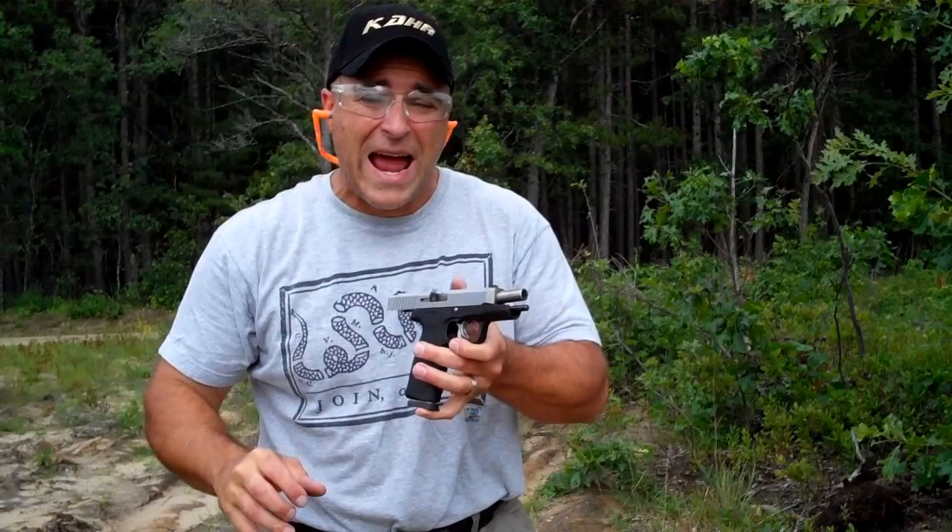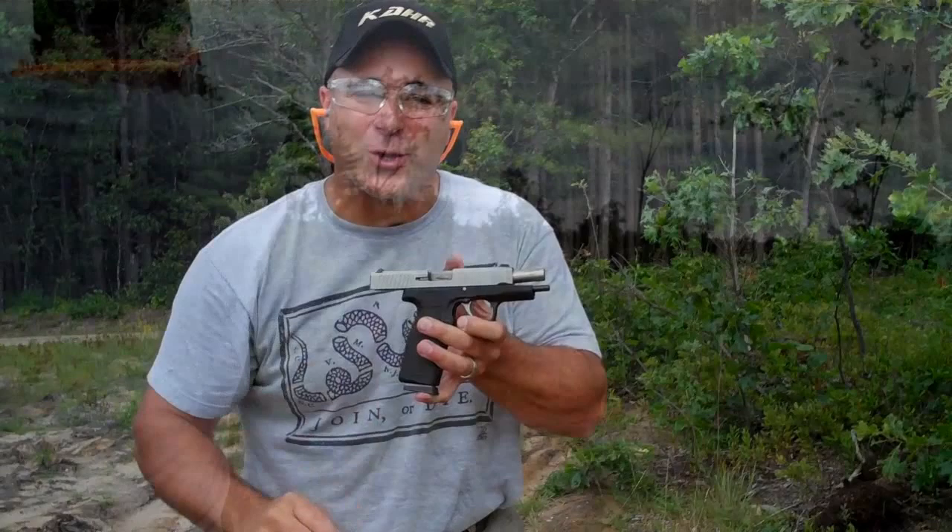Hey there friends, thanks for checking in. Today we're looking at the CAR CT45. What a great gun this is for not a lot of money. Let's take a closer look.